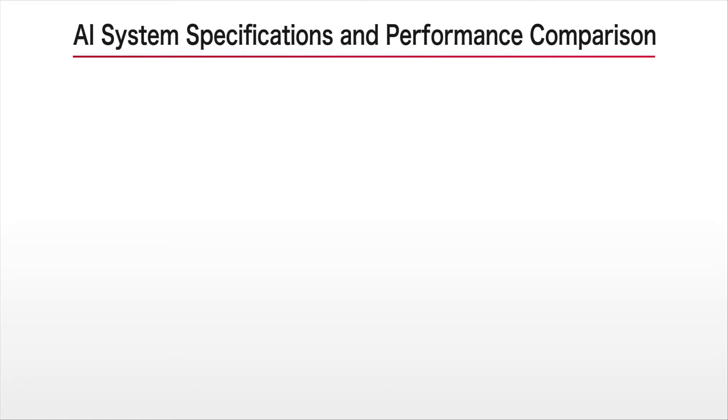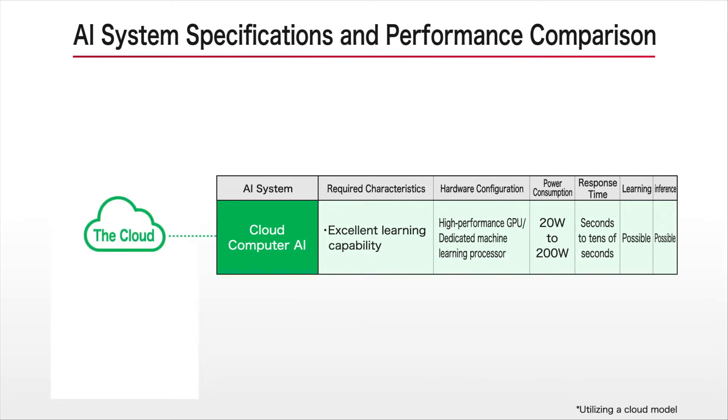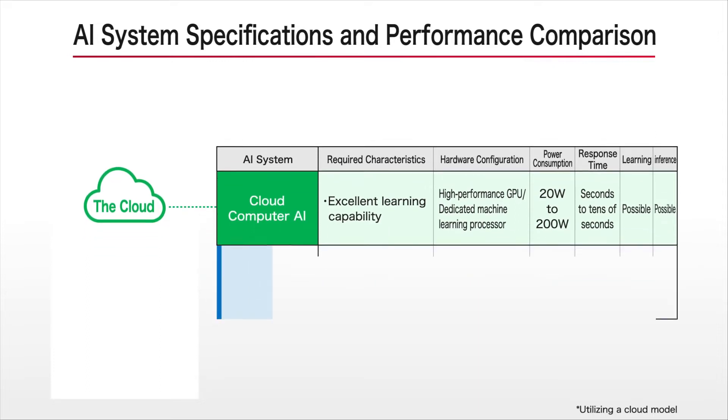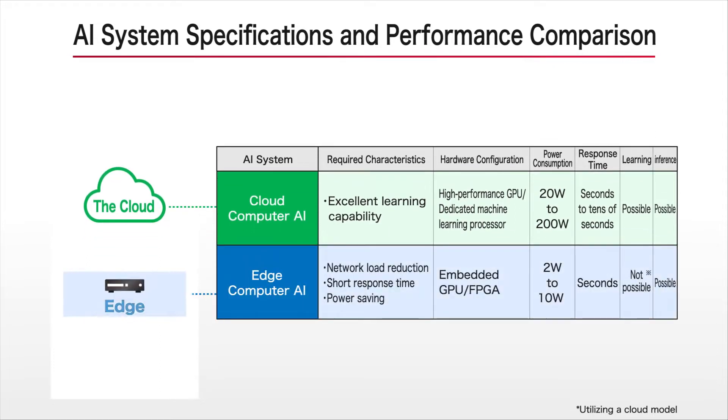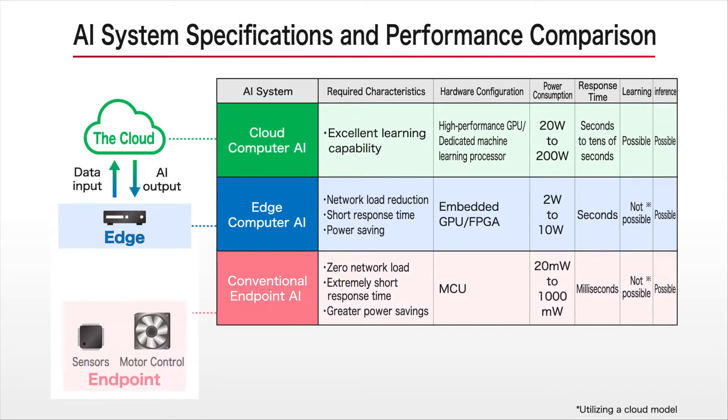AI is designed to artificially reproduce certain human functions. Operation methods range from traditional cloud AI that performs learning and inference for memorizing characteristics and making judgments on the cloud, and edge AI whereby inference is implemented at the edge to reduce network load, including power and response time. We took this a step further and developed Endpoint AI that limits the AI model to the actual device itself, making it possible to carry out inference locally.